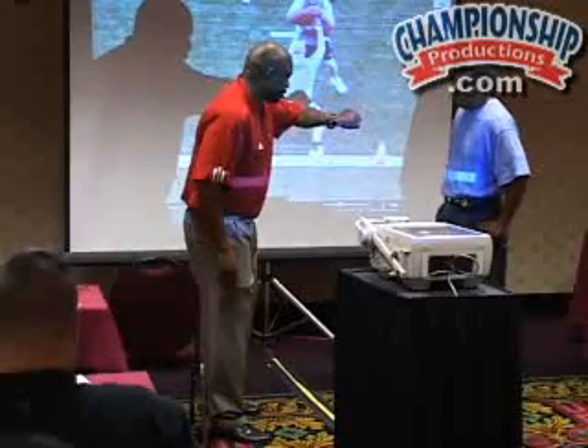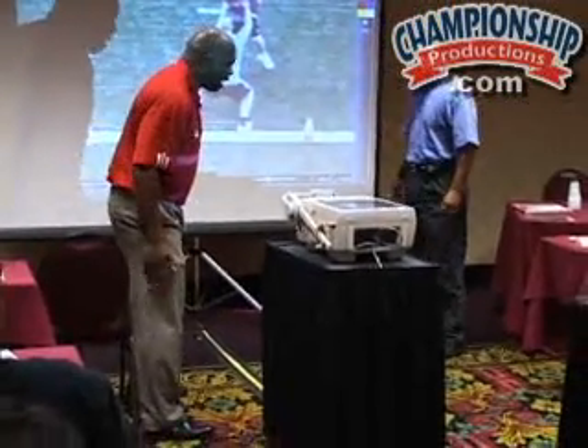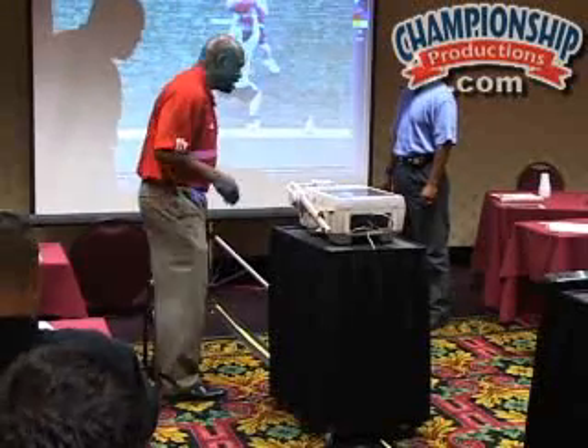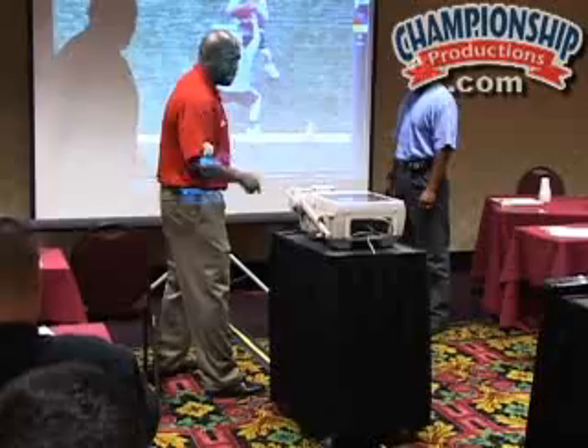If you can back up just a little bit for me, I appreciate it. I'm going to make sure I take my inside foot and I always work inside footwork. I'm going to take my inside foot and aim it at his inside foot.